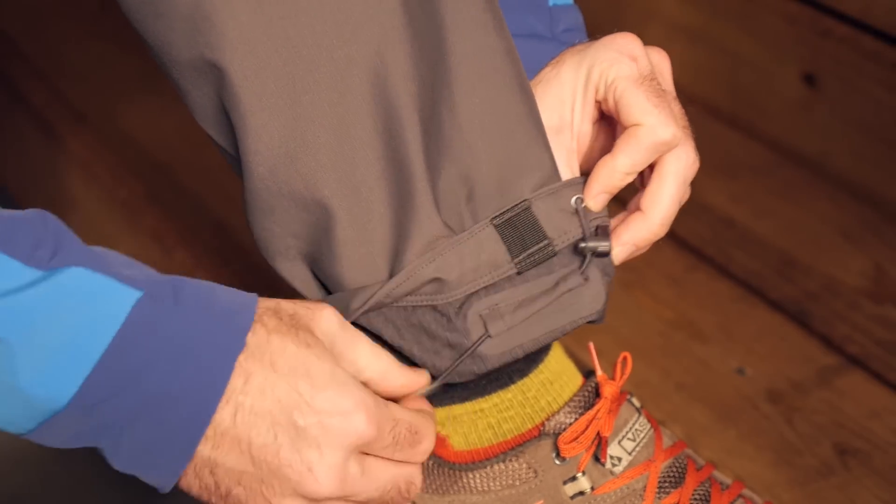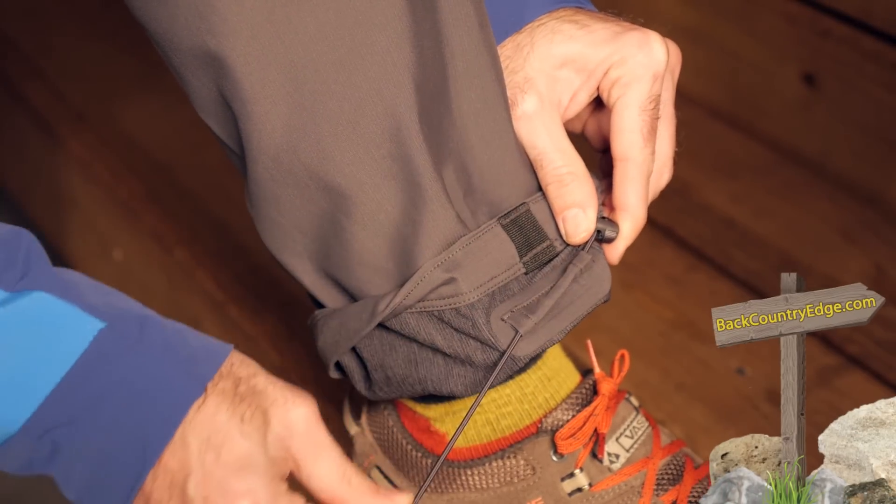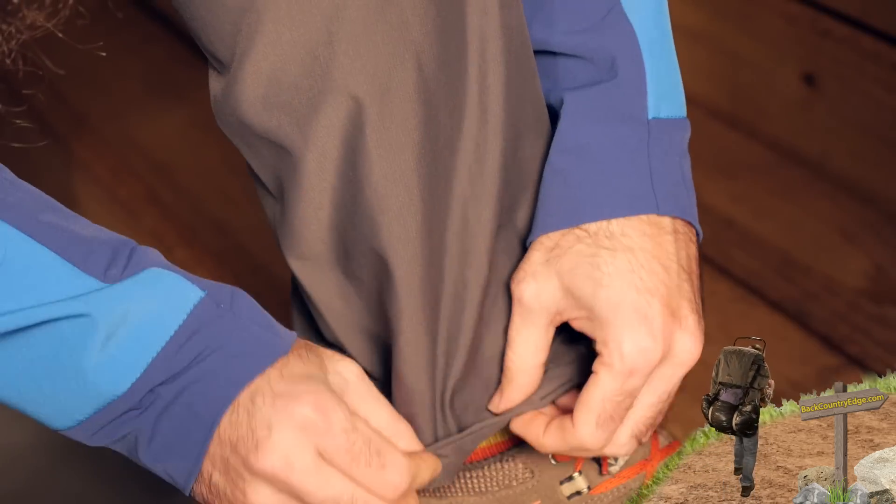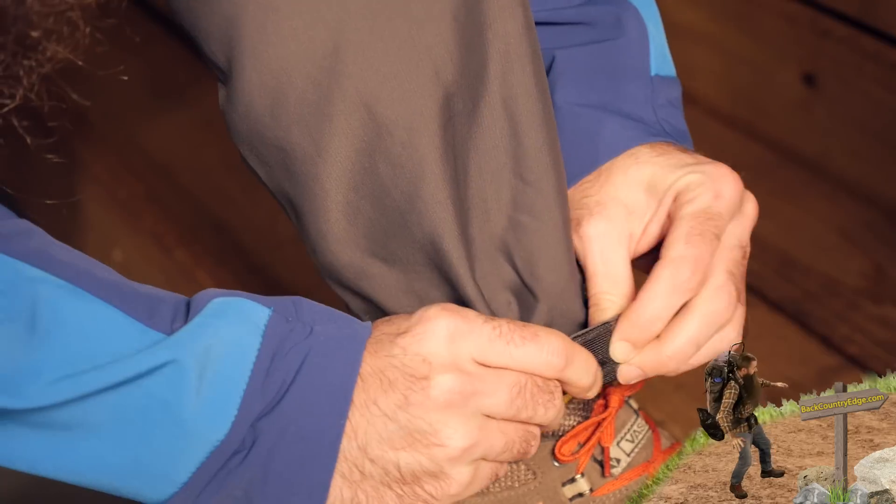The leg narrows a little bit and there is adjustability at the cuffs to pull that fit in a little closer. There is also a feature that allows you to tie these down from the inside out to alpine boots.